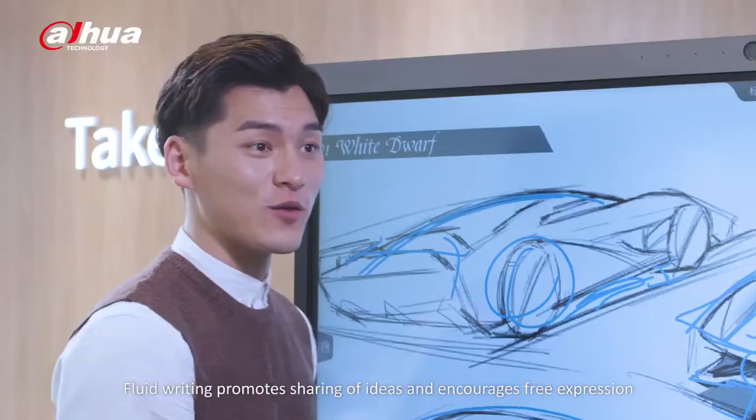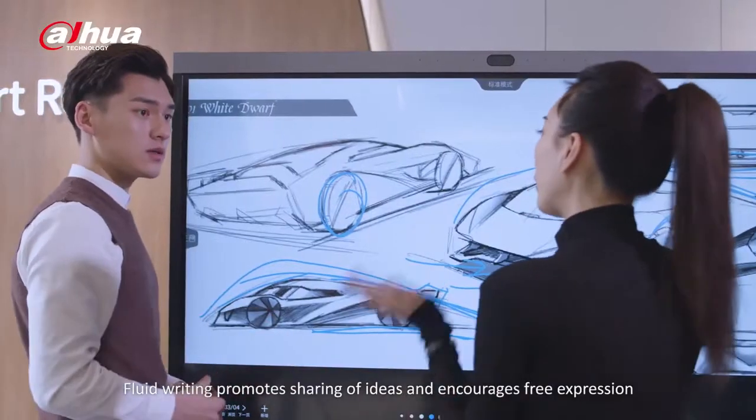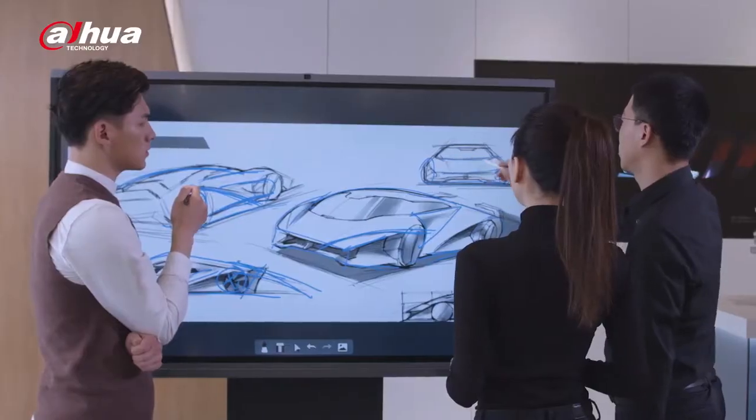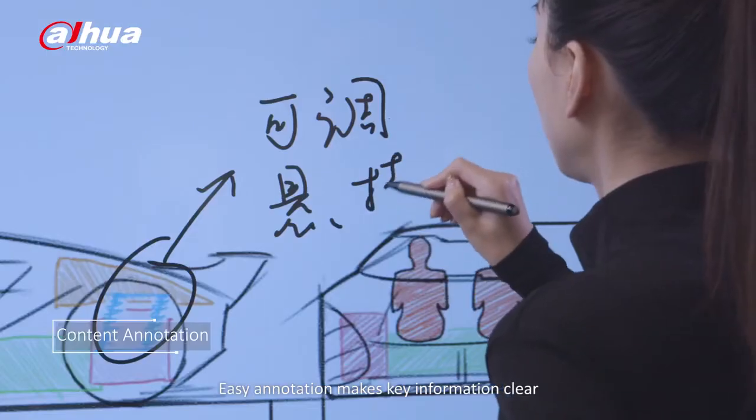Fluid writing promotes sharing of ideas and encourages free expression. Easy annotation makes key information clear.